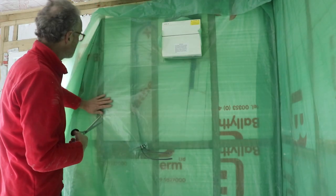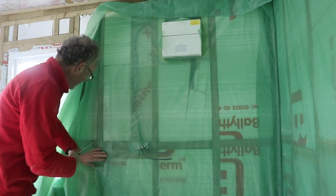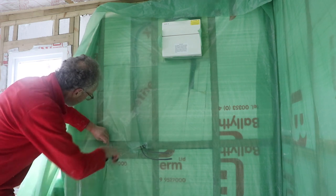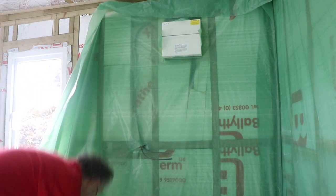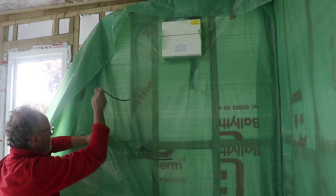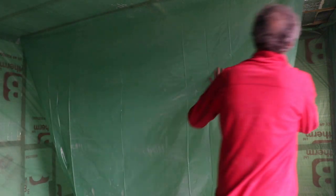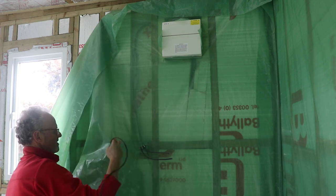Once I got the insulation panels in place, the next step was to fit a moisture barrier between the plasterboard and the wall behind. This is just a plastic sheet that I got from a local hardware shop — nothing special. I used a staple gun to fix it onto the timber battens and stud work. It's fitted to the walls as well as the ceiling, and I made little holes around the sockets so that I could get the wires to poke through.